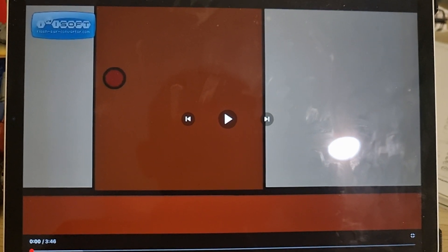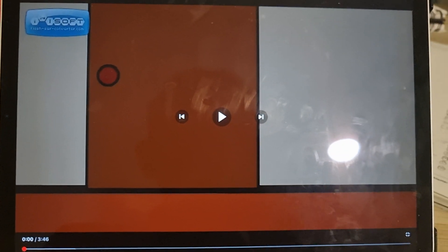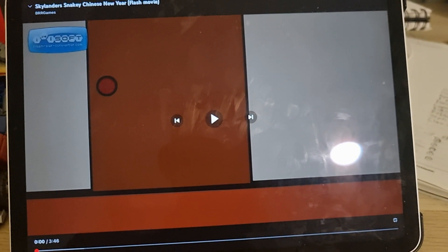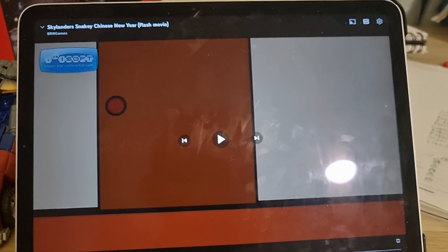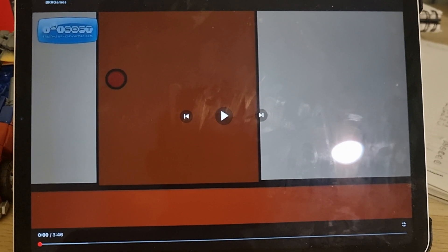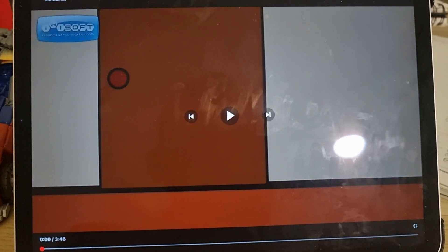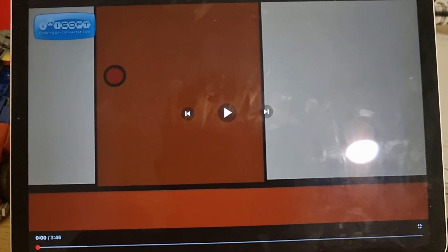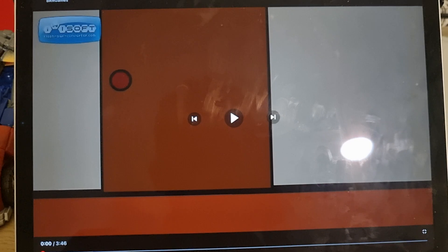Hi everybody, this is Black Rhino Ranger. It's time for yet another commentary on my Skylanders fan animations. This time we're doing the Skylanders Snaky Chinese Year — the very first animation I did to focus on Chinese New Year, a celebration that's quite big in Malaysia. I put 'snaky' in the title because it was the year of the snake.